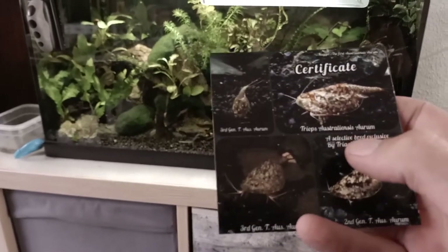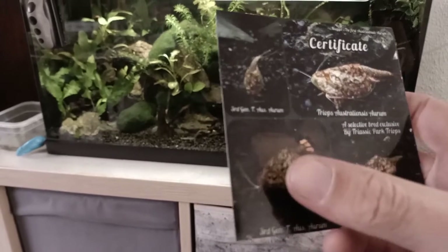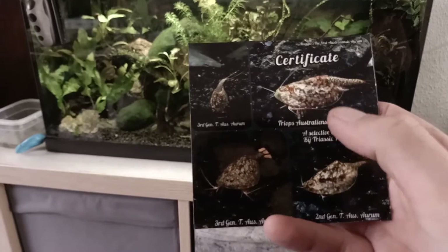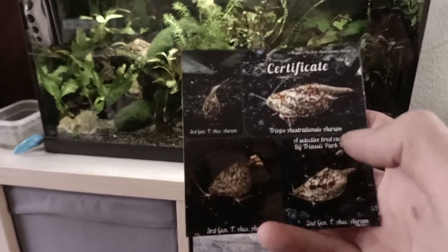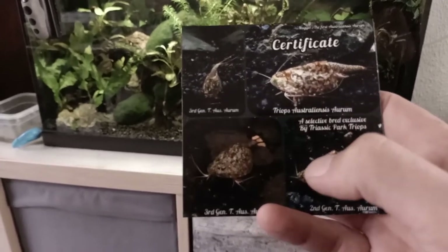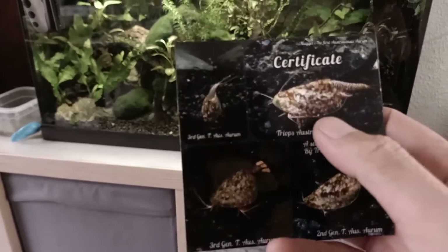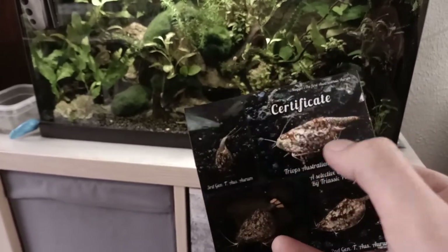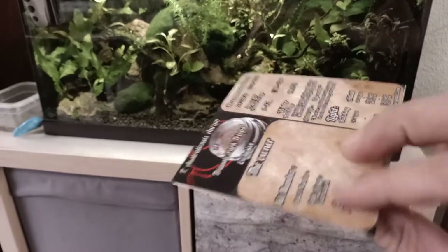That's why this triops was called Nugget. This is a second generation Australiensis Aurum, and this is a third generation Australiensis Aurum. The color is pretty consistent; the patterns do change of course because they're still individuals with individual colors, but basically the pattern will always look something like this — this is the model.